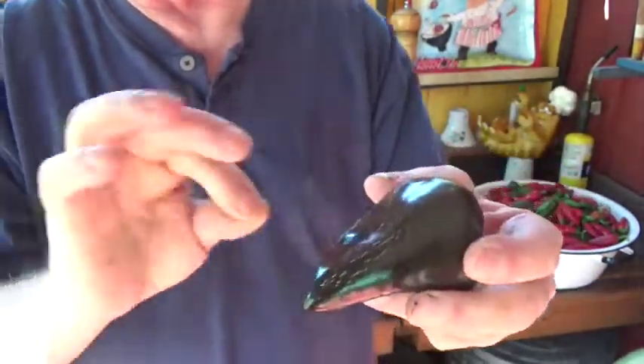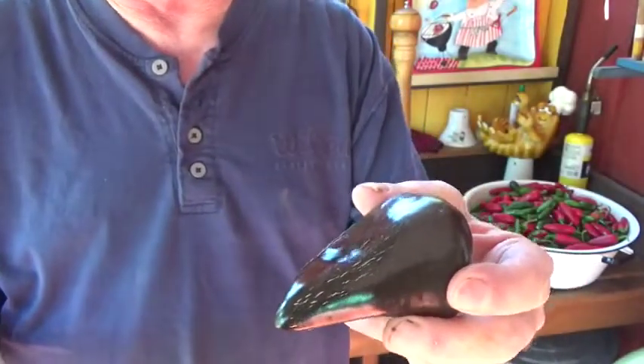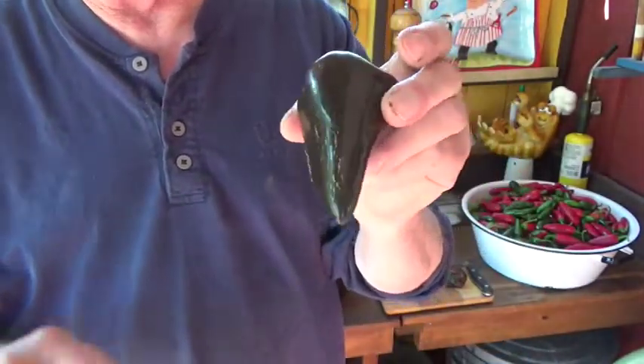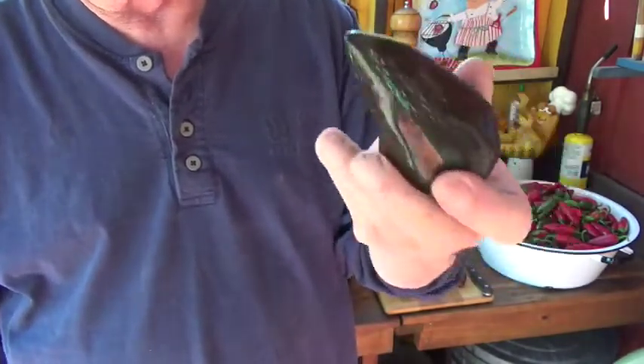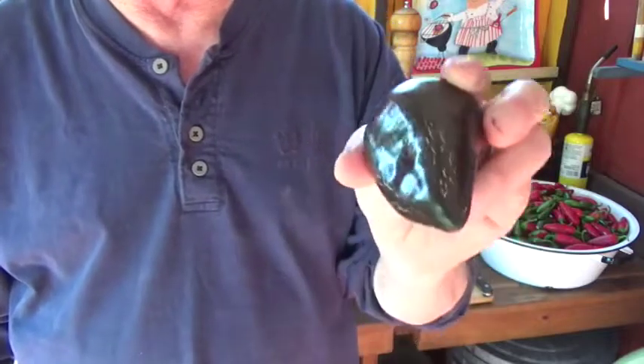You need to leave these on the bush until they achieve that chocolate brown even coloring. They turn really sweet — a little spicy but you can't call them hot. They are tasty though and they're about as thick-walled as a bell pepper. These are really good and I've got a lot of them so I'm going to figure out something to do.